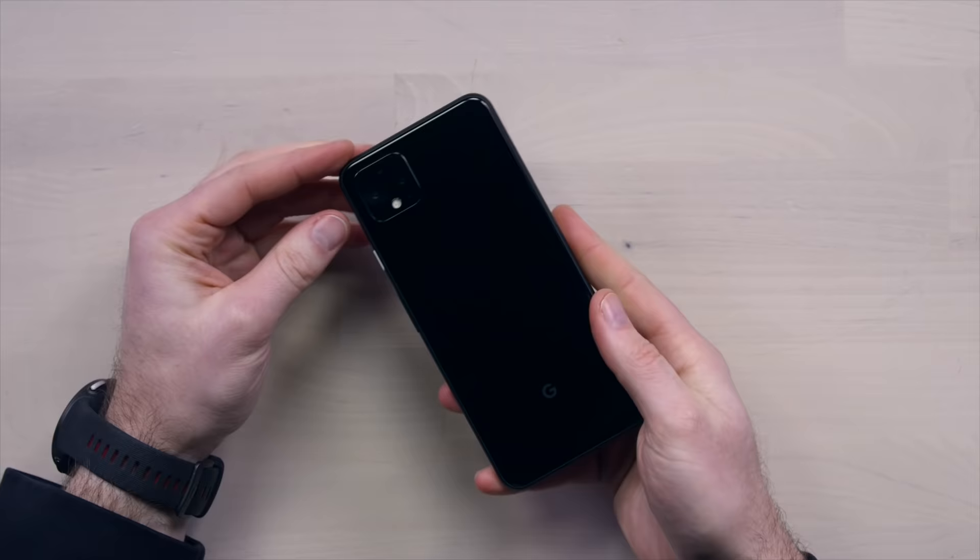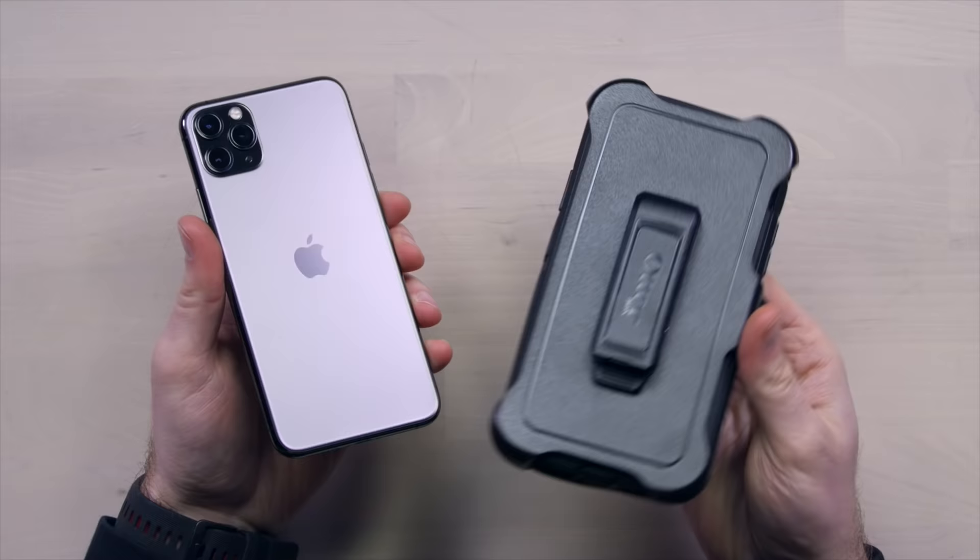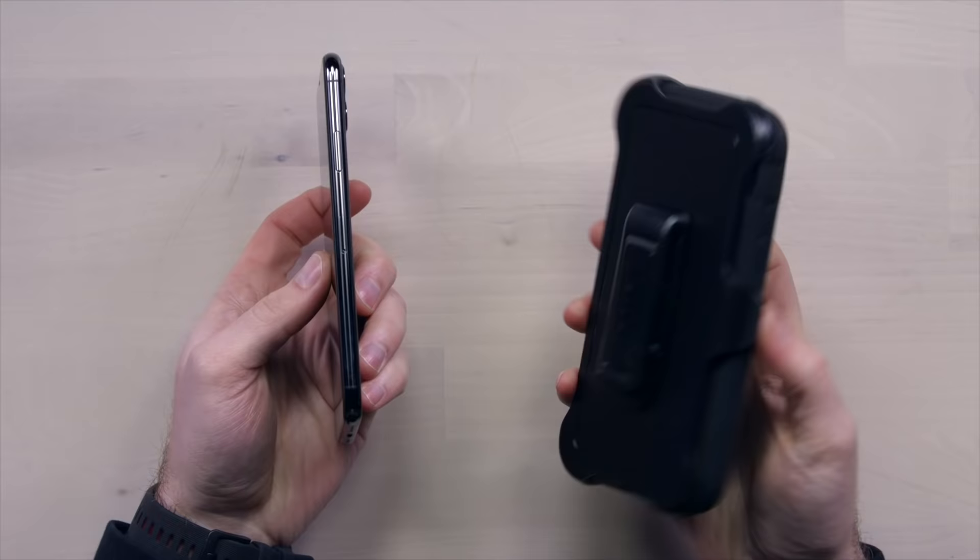Samsung, Apple, and others — they put so much energy into designing and engineering these beautiful pieces of technology. Then you go and slap something bulky on them.